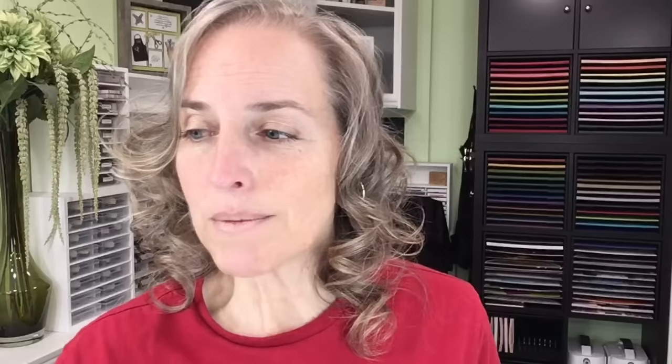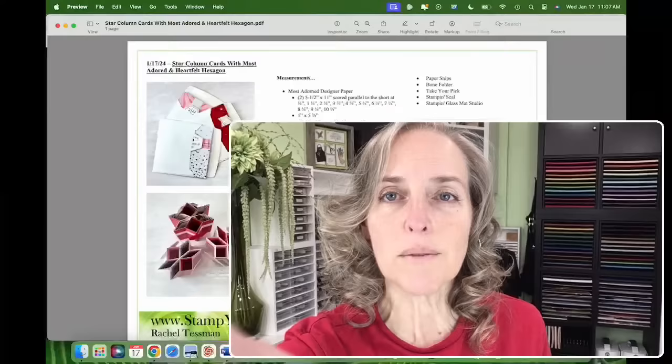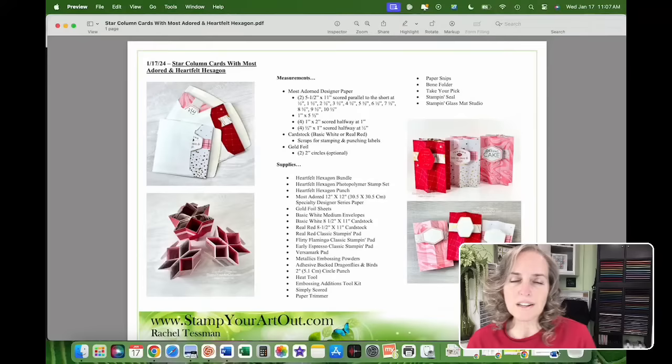You can adapt these projects with any products you own. If you're interested in these products, click on the links in my YouTube description. When I'm done with this live I'll carry it over to the Facebook description, or when the blog post goes live on my blog at 12:15 p.m. Central Time, you'll be able to click on links there. If you're a demonstrator, shop through yourself; if you have a demonstrator, give them some love and shop through them.